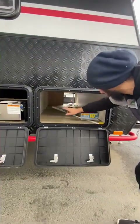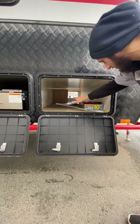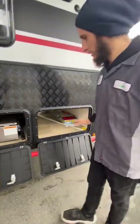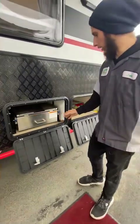As we move down into our compartments, right here you've got your pass-through compartment. That's going to go back to the other part where we saw our 110 side on the other side. You've got tons of space and tons of storage.